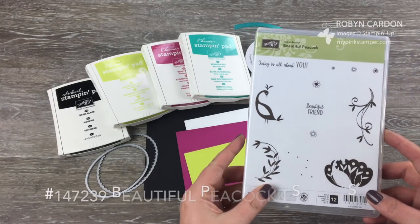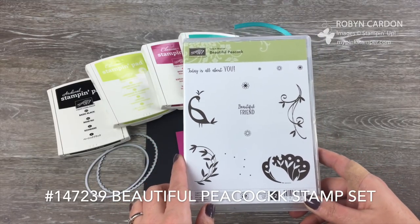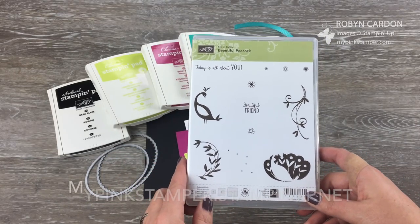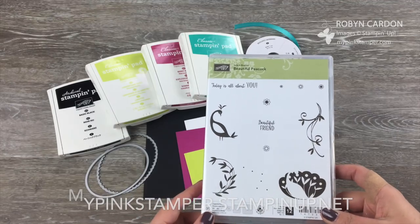We are using the Celebration Stamp Set Beautiful Peacock. Right now, January 3rd 2018 through March 31st 2018, you can get this stamp set for free with a $50 retail order directly from my shopping page, mypinkstamper.stampinup.net, if you're in the USA.